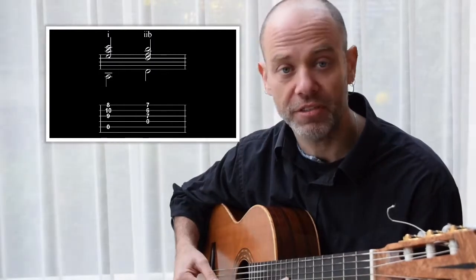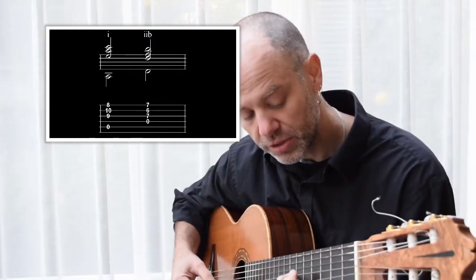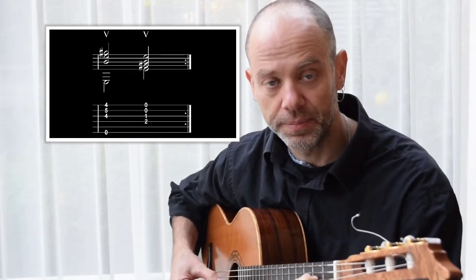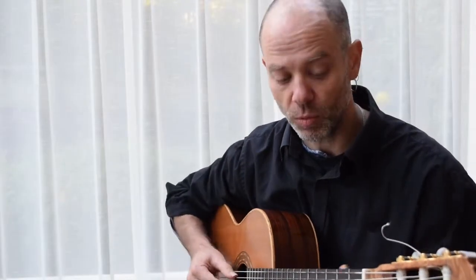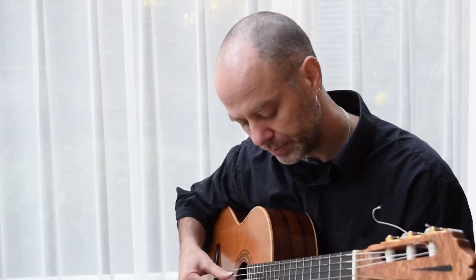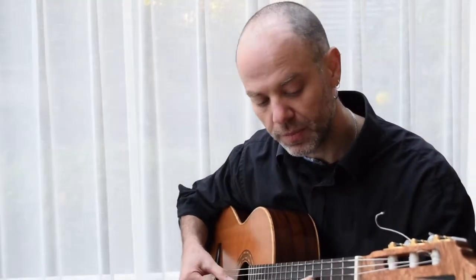Back to E — this time it's not E7 — then back to A minor. Here we get our first real change: a B minor 7 flat 5, or B half-diminished, with the D in the bass, and then E7 again. Nothing fancy, nothing spectacular — it's just good solid 19th century harmony, playing with the one-five up the fretboard: a great exercise finding all your A minor chords and then E, in this case E7.